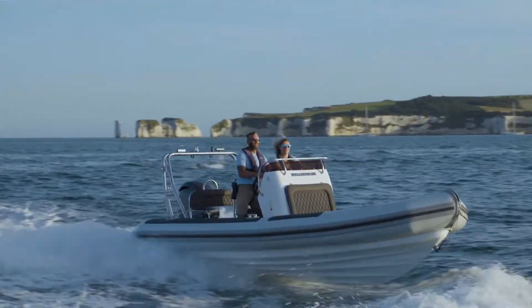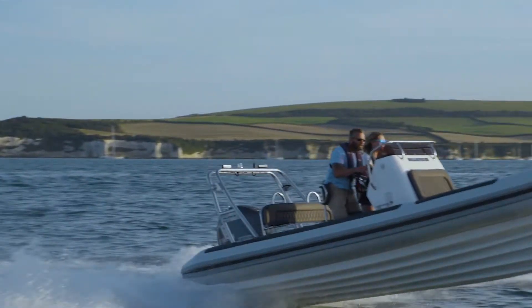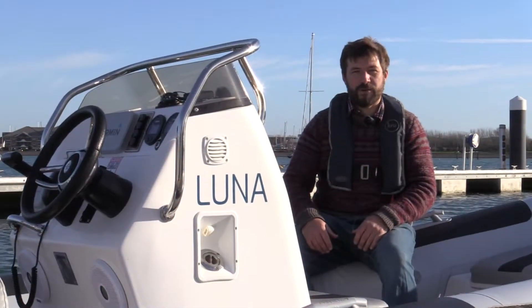Hi, I'm Tom and I've been working with boats my whole life, specialising in RIBs. Today I'd like to talk to you about fuel tanks.